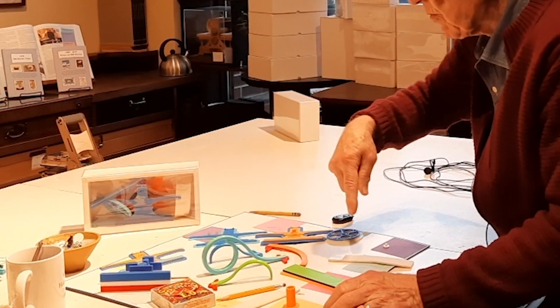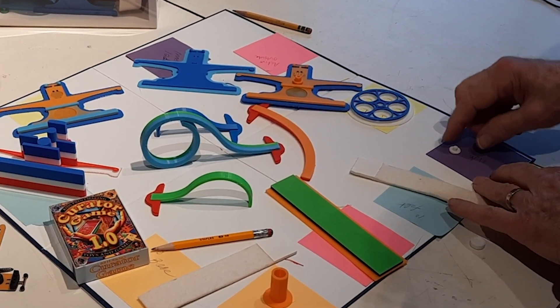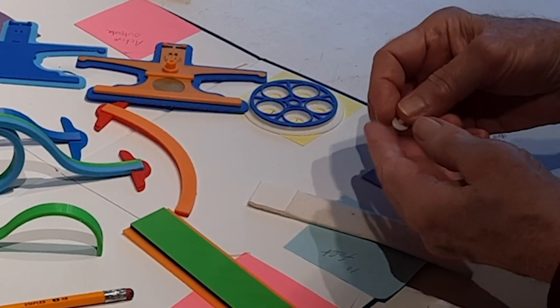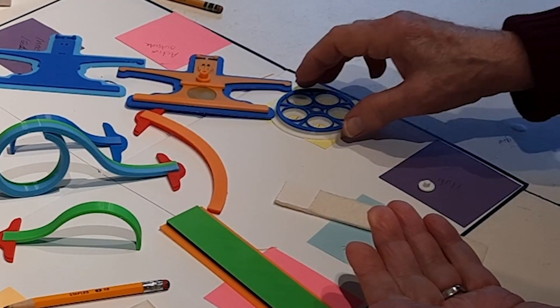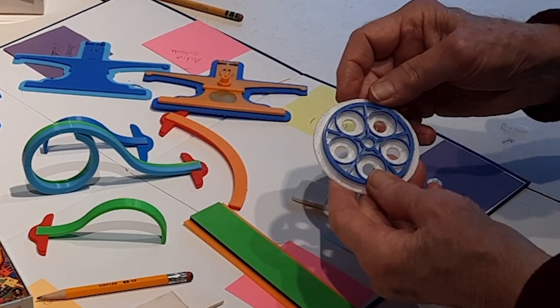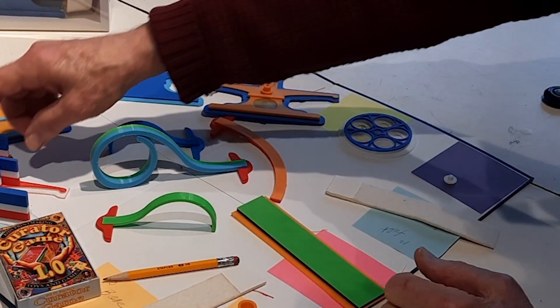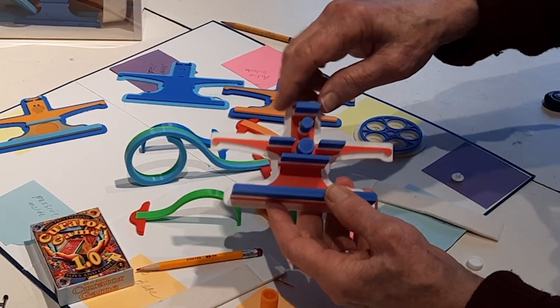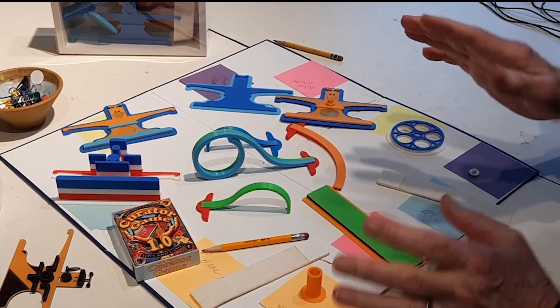By arranging them around on this board, I get ideas for board games. For example, this is the tiniest one — it only takes about five minutes to print. But this one, the wheel, takes closer to two hours to print, and this one takes over four hours to print. So there's a scoring system that's possible.